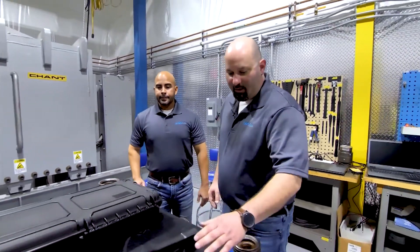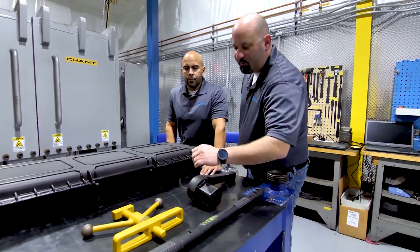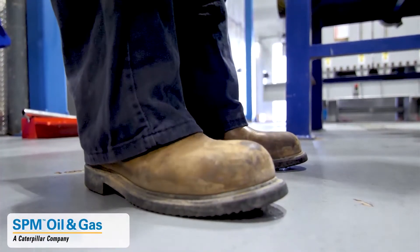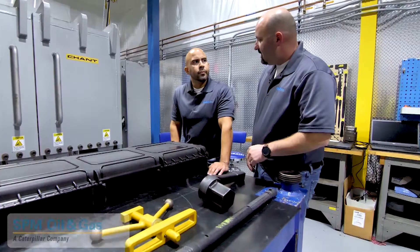Let's see what we're going to need to get started. We're going to need our sledge hammer, our 3-inch hammer wrench, and our cover removal tool. Safety is always number one. Ensure you're wearing your PPE before starting any task. Let's get started.